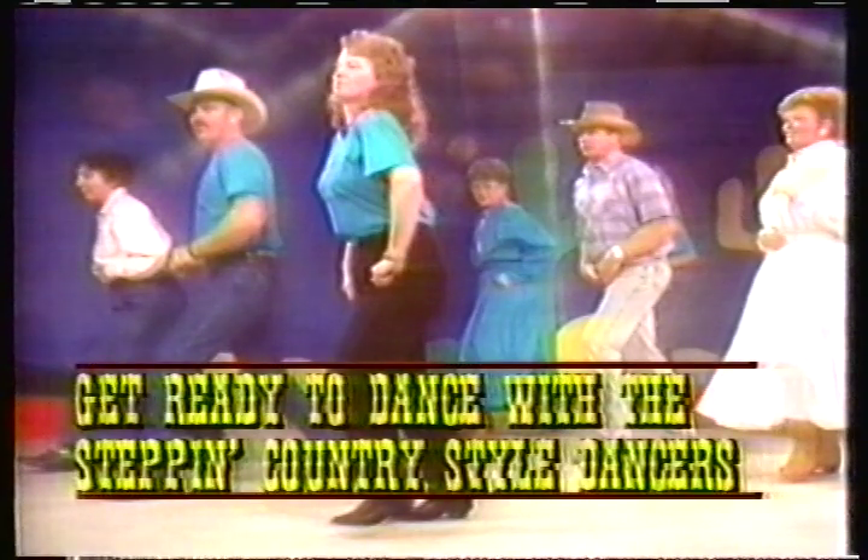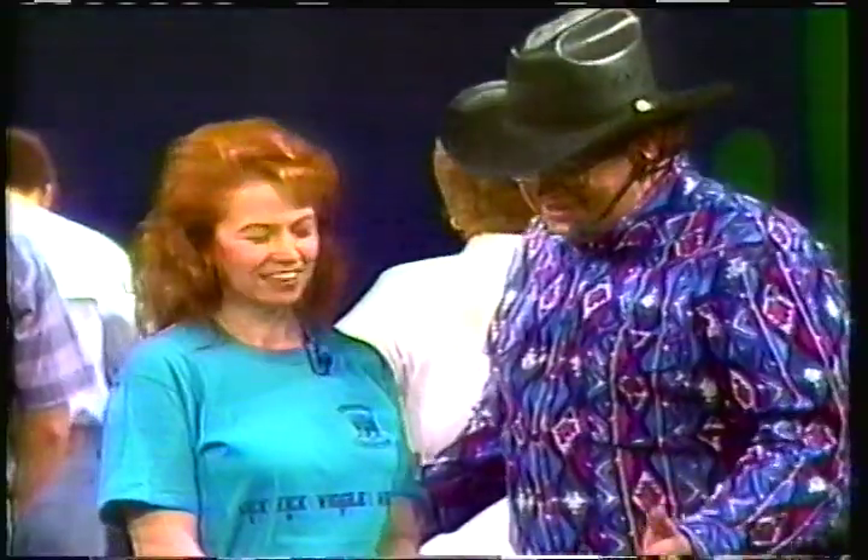Get up out of that easy chair — we're going to do the Shotgun with our dancers right now. Enjoy. Shotgun — one of those dances that really gives us a workout, allows us to break into a sweat. To help us walk through it and dance with them today — the Step and Country Style dancers. Sandy Lee is the instructor for this group, and she's going to walk through it for us. Here we go, Sandy.